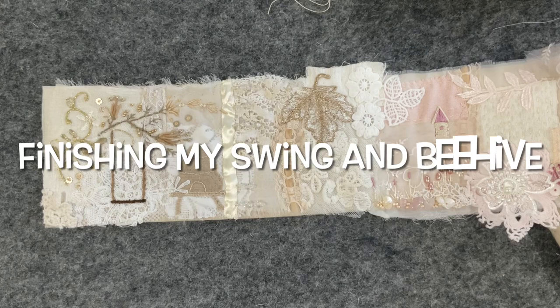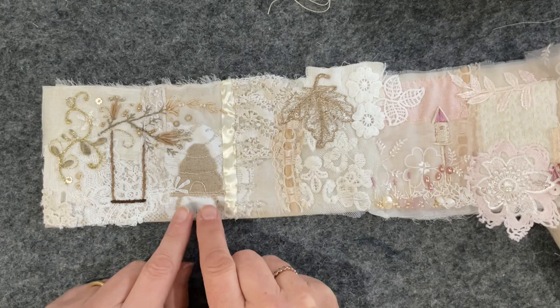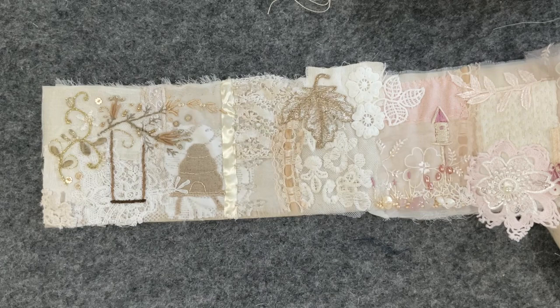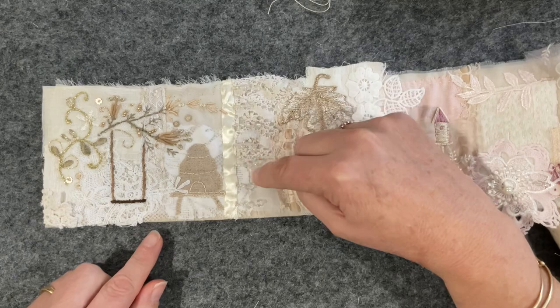Good morning everyone, welcome back to my video. I'm back on this piece — for me it's only been about 15 minutes after I finished filming. I finished stitching the little beehive down, ironed out the red, took my photo, and I'm just so pleased with the way that came together that I decided to hit play again and start working on the bottom. I also stitched down this fringe.